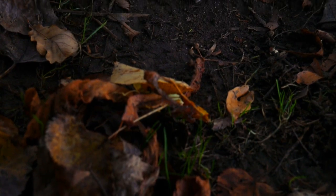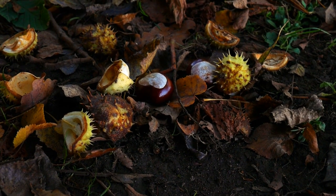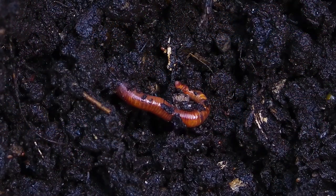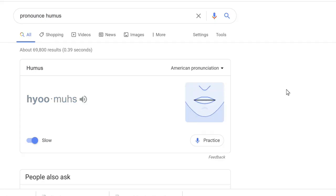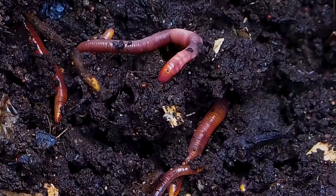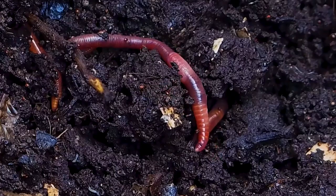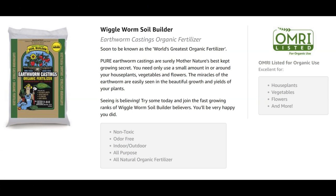Compost and worm castings are rich in humus, which is decaying plant and animal matter. When plants and animals decompose, they break down into their basic chemical elements, which translates into nutrients for your soil. That decaying matter, usually brown or black in color, is called humus — which of course is not the same as hummus. These earthworm castings are the end product of earthworms. The worms are fed organic materials that they digest, and as they digest the organic material, it is transformed and then comes out the other end of the worm in the form of humus. By adding this to the soil, or into the planting hole, I am giving the plants rich nutrients straight from nature.